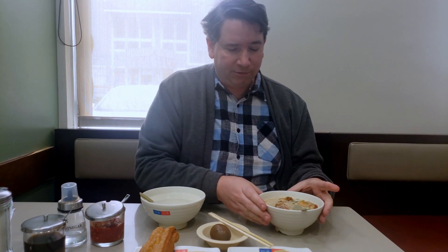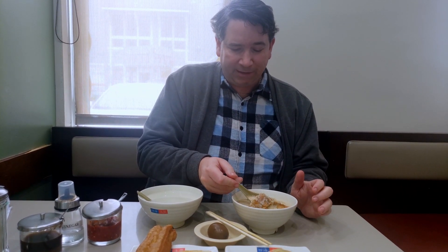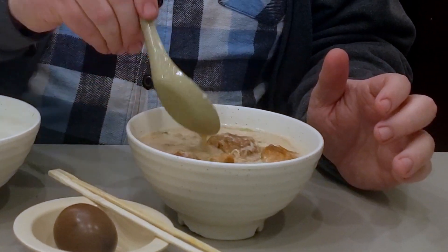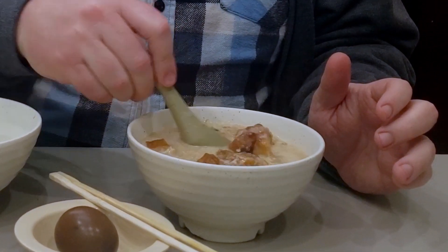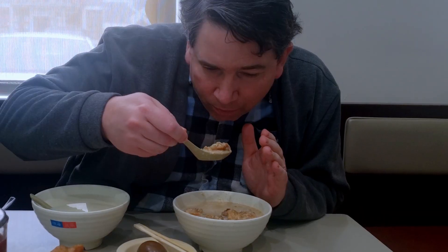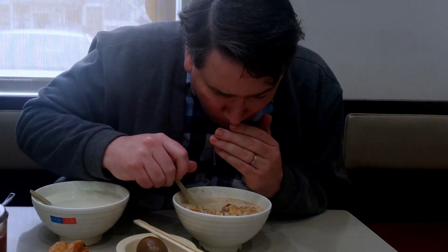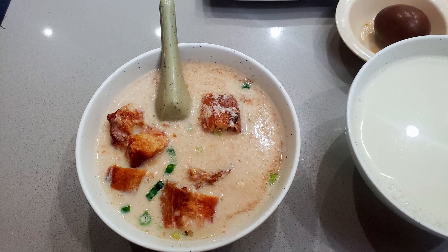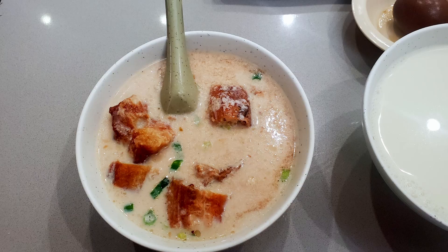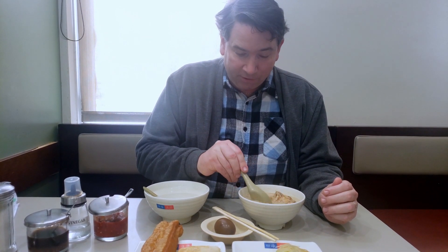Next we're going to the salty soy milk. You can see it comes with lots of ingredients inside — it comes with the Youtiao, the onion, and lots of other things. You can't really tell it's soy milk itself; you can't really tell it's milk at all. It's mostly got the salty flavor of the Youtiao, the peanut, onion, and whatever else is inside. It's fairly good if that's something you enjoy.